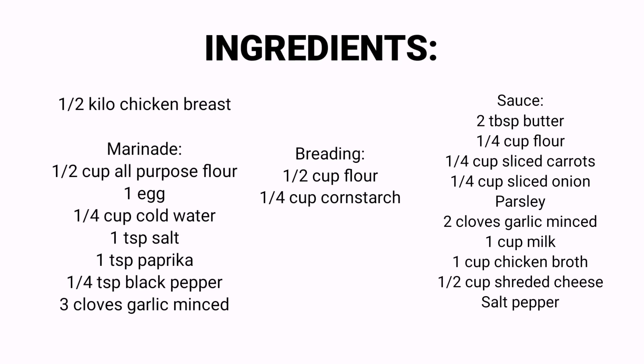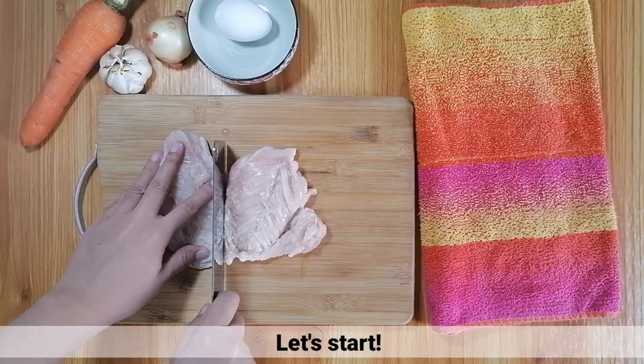So, ito nga pala yung mga ingredients for this recipe. Tara! Simula na natin!